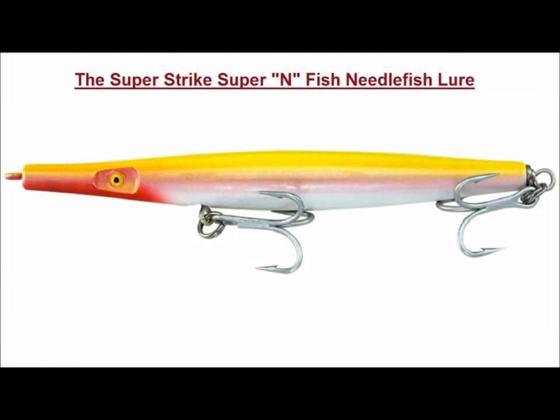So there you have it — the skinny on one of my favorite go-to plugs. If you've never used them before, give them a shot. You may come to love them. They are versatile and they flat out catch fish. That's my view from the beach. So until next time, be well and catch him up.